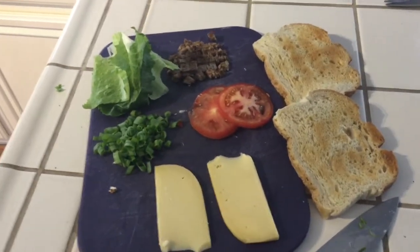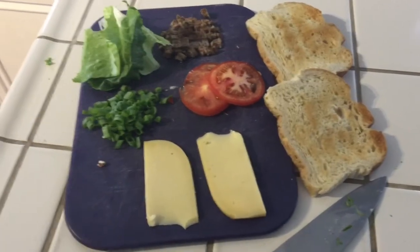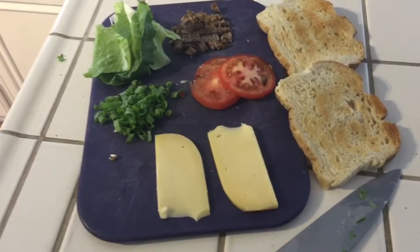What I'm about to show you is the most amazing hamburger you've ever had in your entire life. Bar none, kid you not. This is amazing.